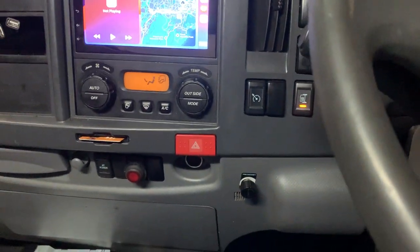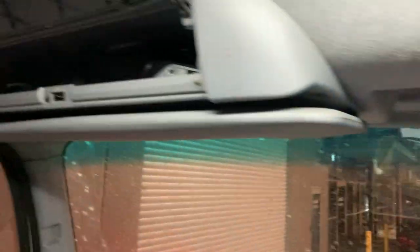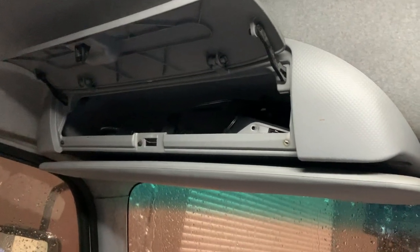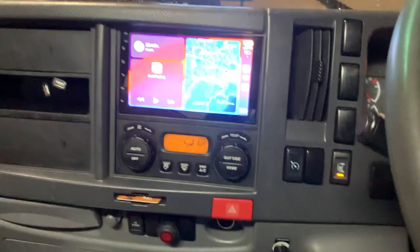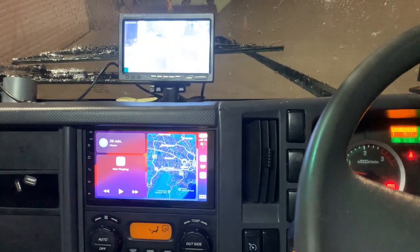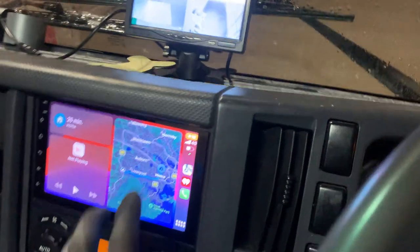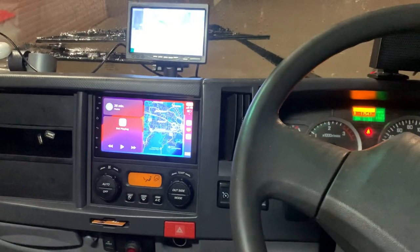We also installed another dash camera — one the owner brought in — as well as a cigarette lighter port in the pocket over there, and another one lower down for whatever purposes the owner needs. So everything is focused on finishing the 7-inch head unit and the four-camera recording system surrounding the truck. It's all done — premium system installed for the customer, all good and ready. Thanks for watching and we'll see you on the next one!